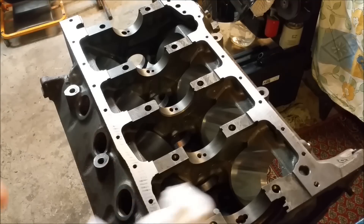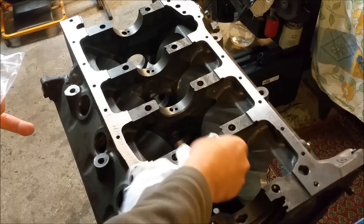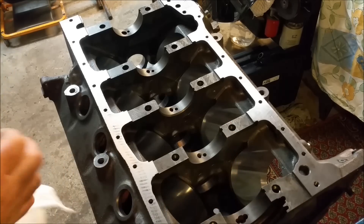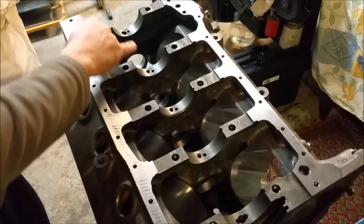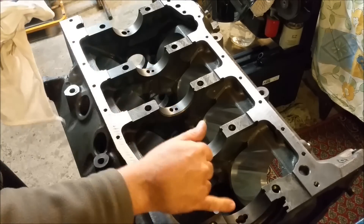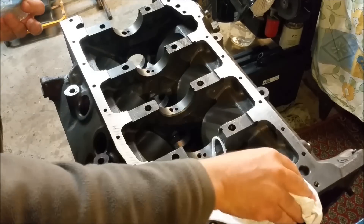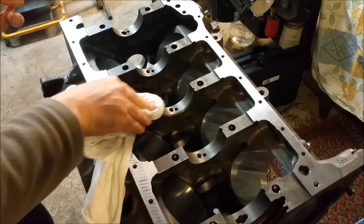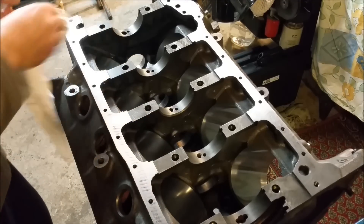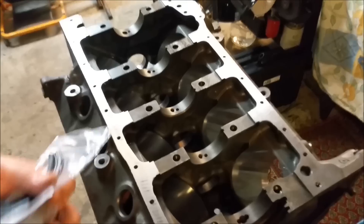The first thing we need to do is use a clean rag with thinners and wipe out all of these areas here, because we don't want to lubricate the back of the bearings — we want the front of them lubricated. So these all need to be dry. I'm also going to clean and dry the bearing shells themselves on both ends.